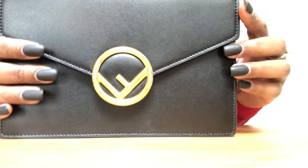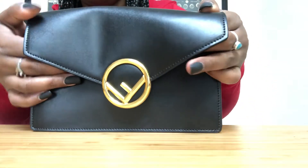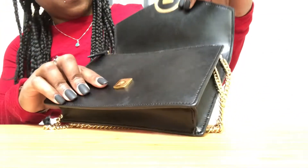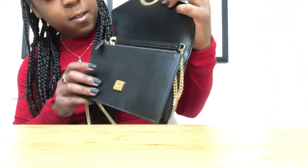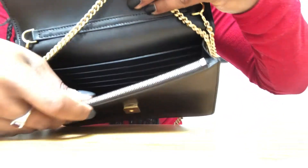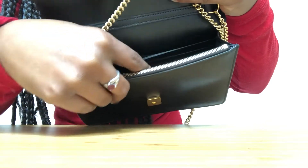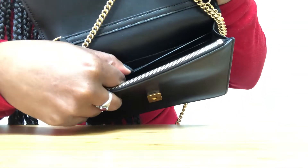Opening it up, we've got the magnetic closure — that's what that looks like. The inside is very, very soft, and there are I think eight credit card slots.